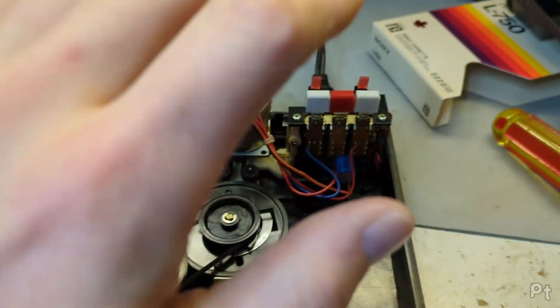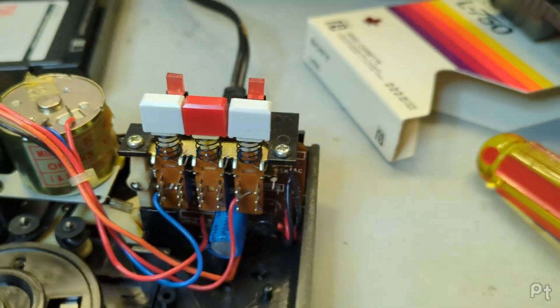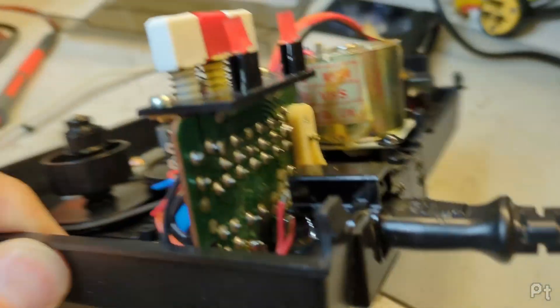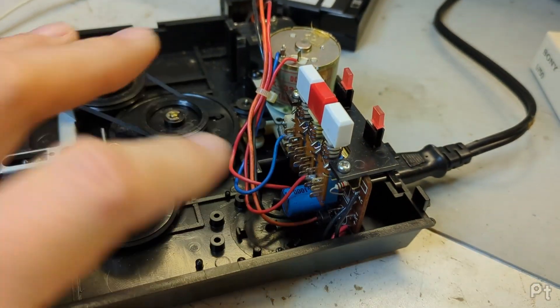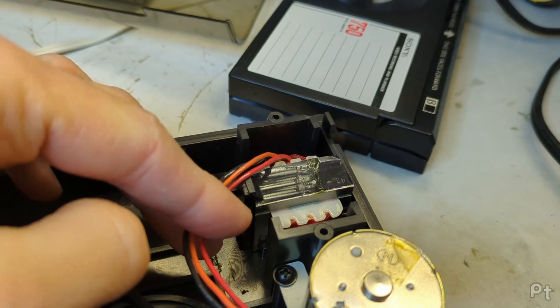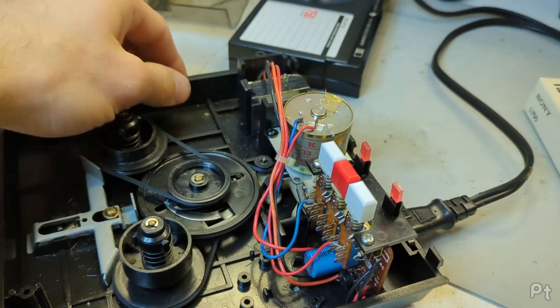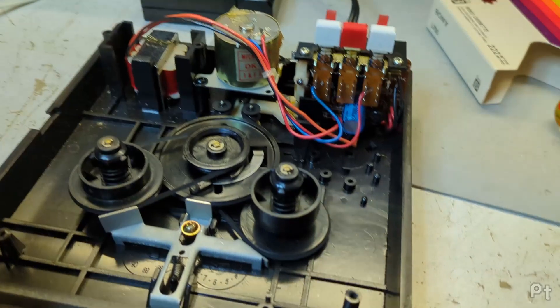Let's dive into this because there's actually some fairly clever design going on here. Firstly, there's this little circuit board over here that handles all the electrical gear. I'll get into later how that works and how you can have a transformer with just three wires on one side - again, all clever cost cutting which is neat.